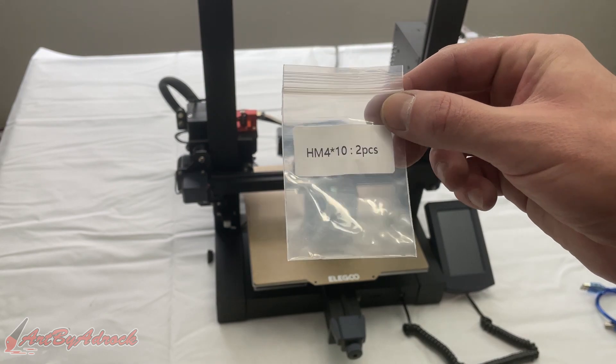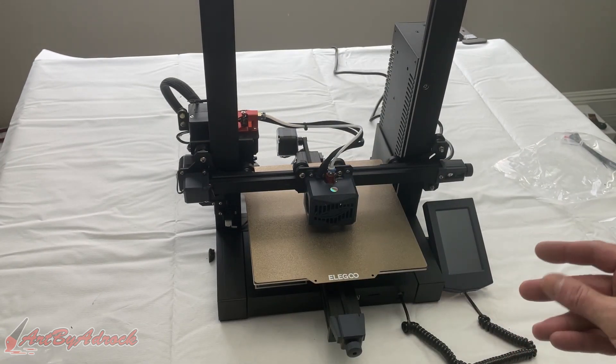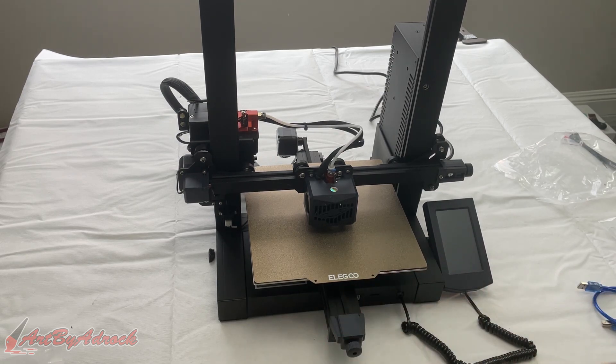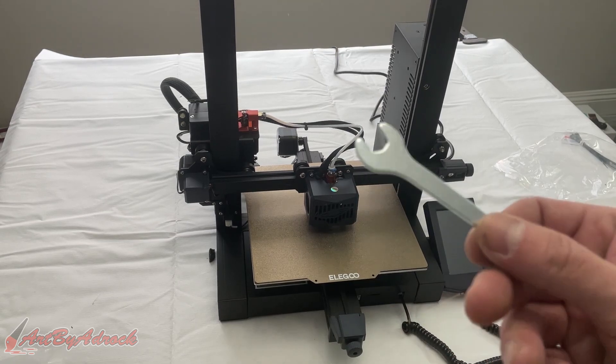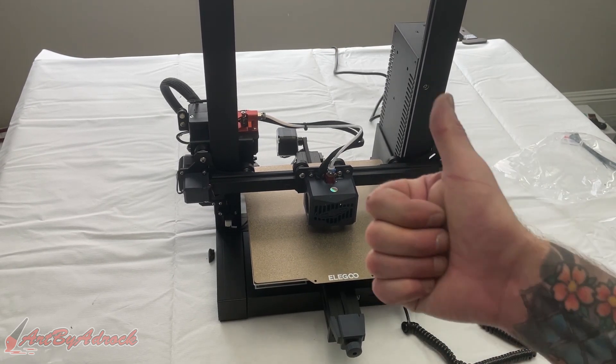It came in little bags that are labeled, so you know which is which, which is nice. The only thing I did have to do was adjust the little knobs underneath because the bed was a little wobbly, but I tightened it right up and now it doesn't wobble, so we're all set.